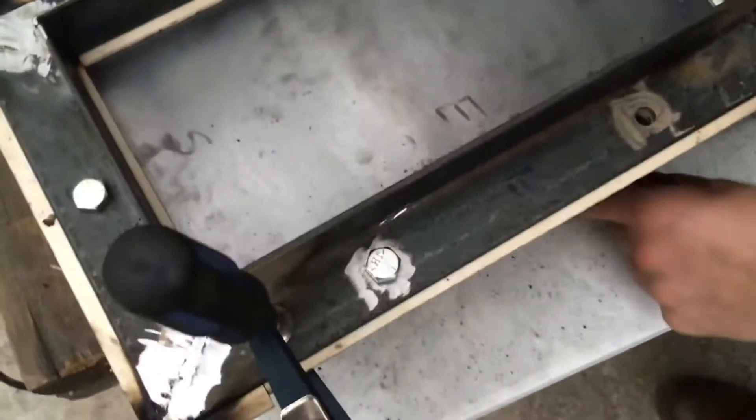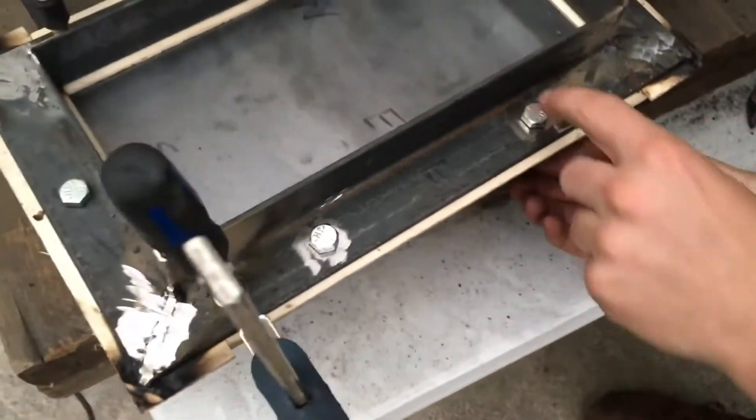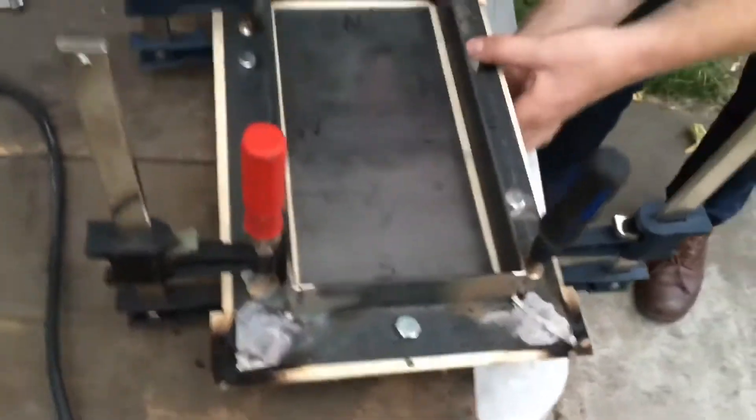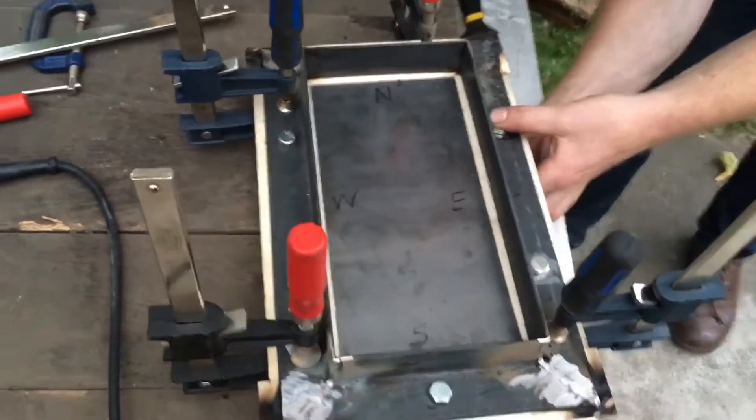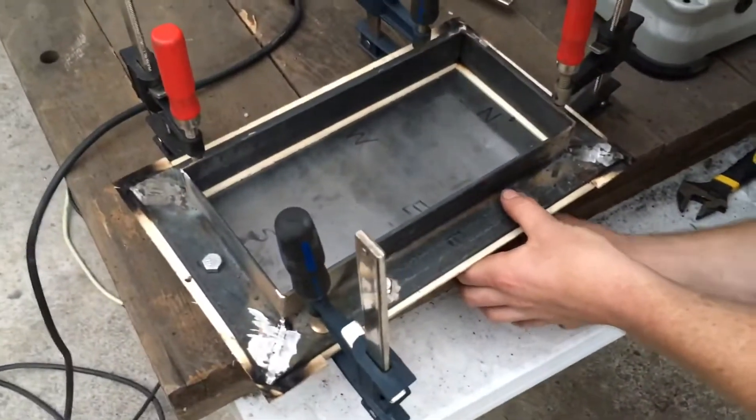We got all the corners welded and that's looking pretty good. We're just gonna be tacking these bolts down, cleaning up the spots right next to them with the grinder. We want to make sure that this whole thing stays super flat while we're welding on it so that the seal stays good.